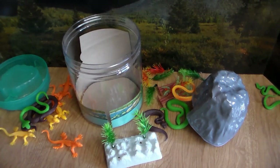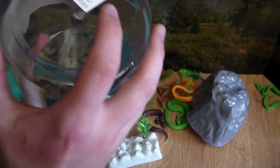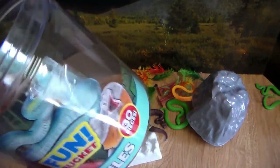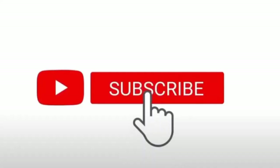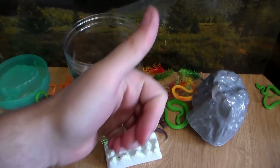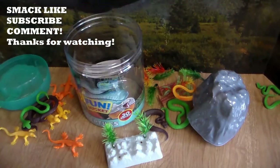And that was the five dollar reptile fun bucket. I hope you guys enjoyed this video as much as I did — that was a lot of fun. Smack that like button, subscribe and hit the bell icon so you don't miss an upload. If you want me to buy more of this stuff, really smack the like button and leave a comment below. Don't forget — stay awesome, see you guys later.